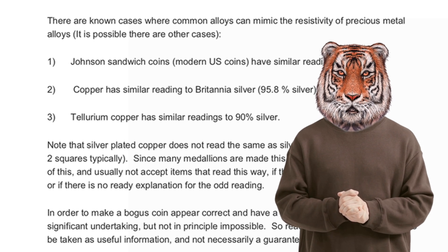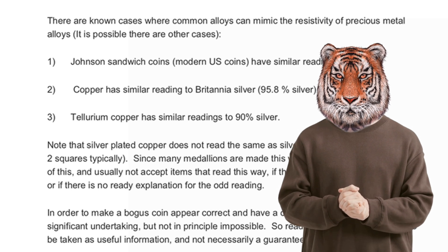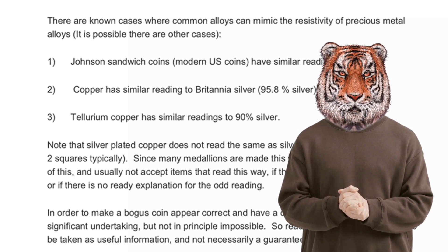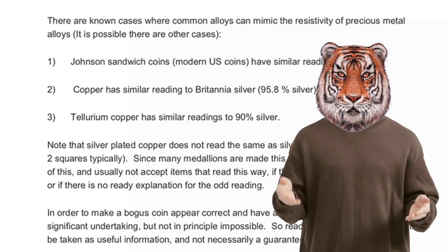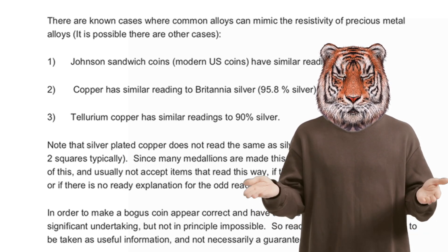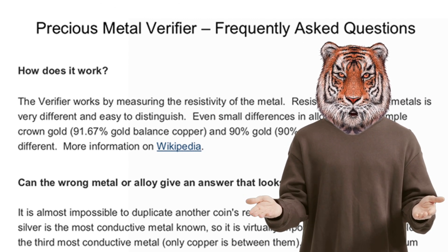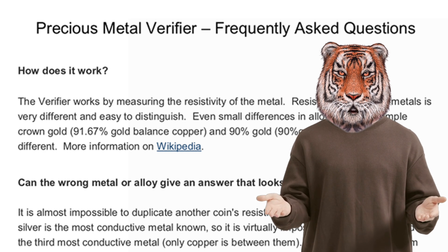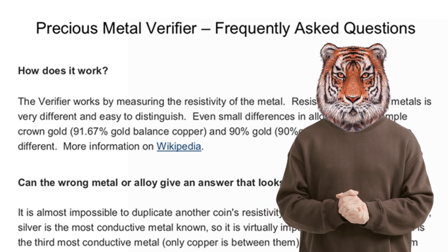But there are some cases that can happen, such as Johnson Sandwich Coins have a similar reading to gold. Copper has a similar reading to Britannia Silver, about 95.8% silver. Tellurium Copper has a similar reading to 90% silver. There is a much more detailed explanation in the description below.